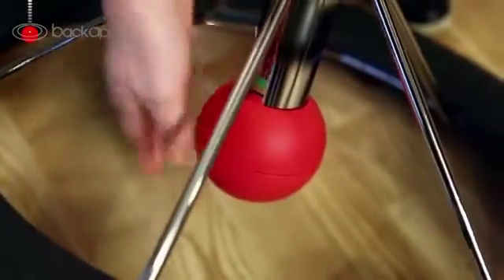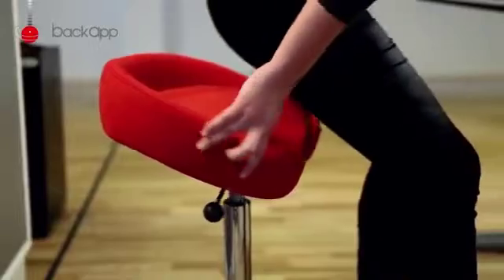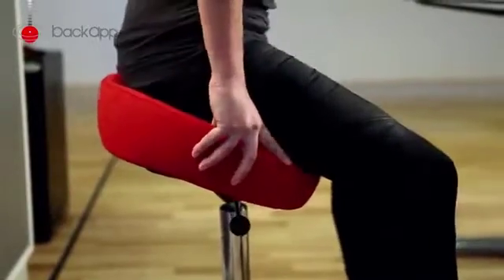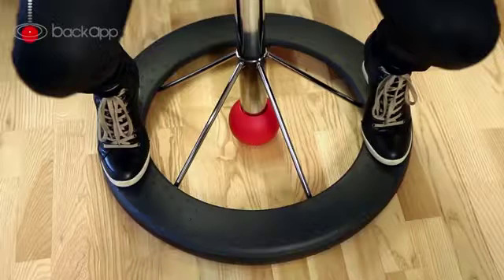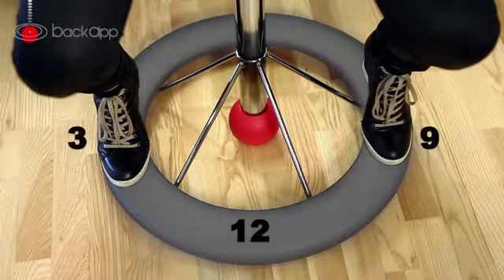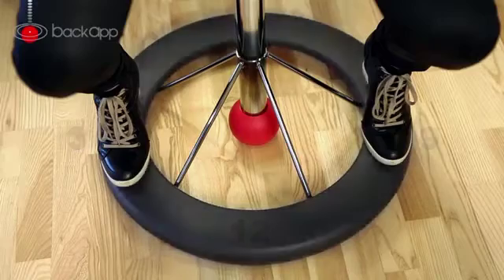Adjust the ball to the bottom of the red marking, sit yourself up and move back to the rear of the seat so you find the center of balance. Imagine the footplate as a clock face. Place your feet at 3 and 9 o'clock.